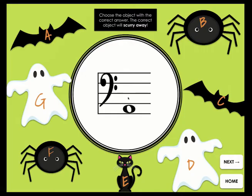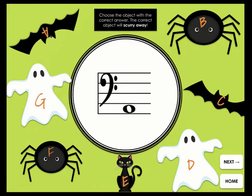Perfect for distance learning. When students answer the notes in the bass clef correctly, the Halloween object will scurry or fly away.